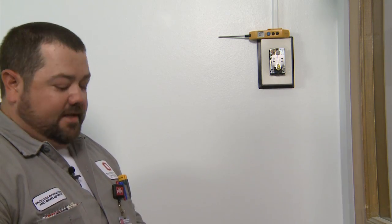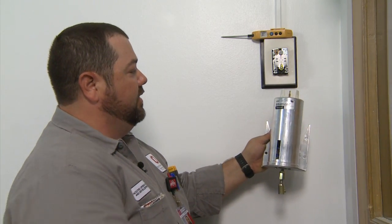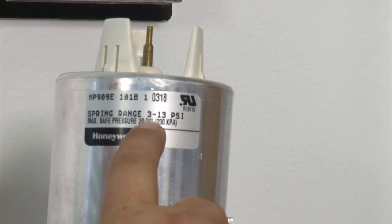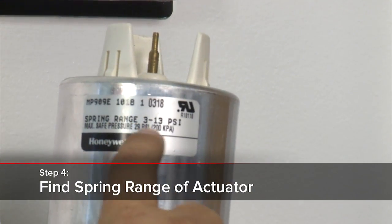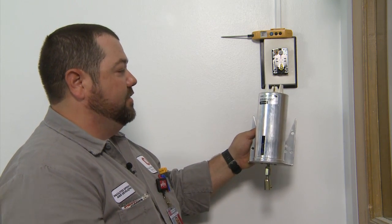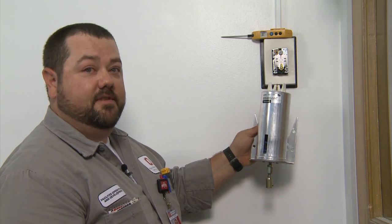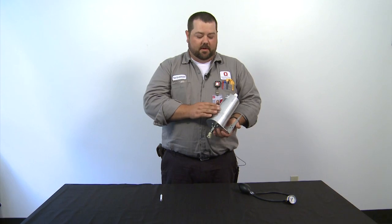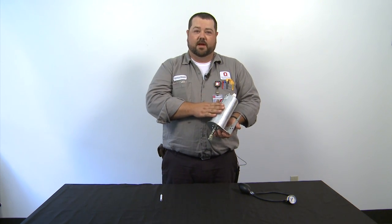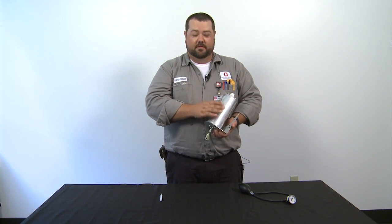Now at this step we're going to need to find out what this is controlling. For this application we're going to assume we're controlling this Honeywell pneumatic damper, and we're going to be looking for the spring range. Luckily the spring range is notated on the side of the actuator, but not all the time are we going to have that luxury. I'm going to show you how to find the spring range of this actuator.